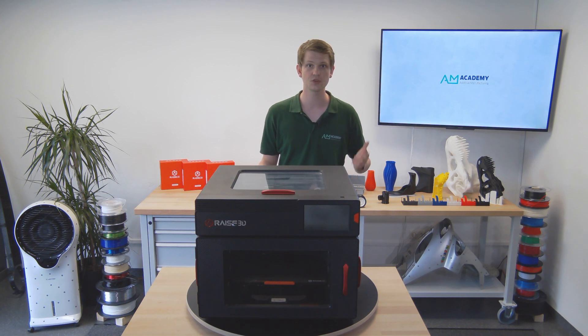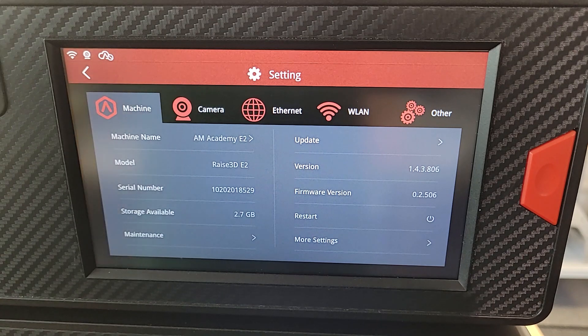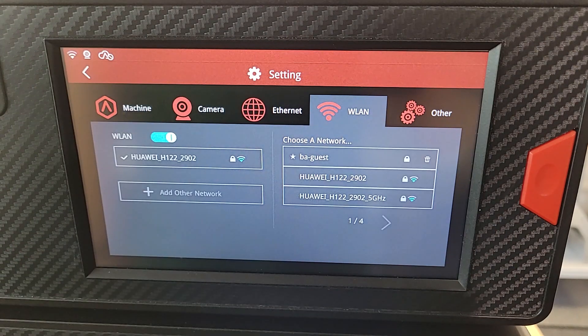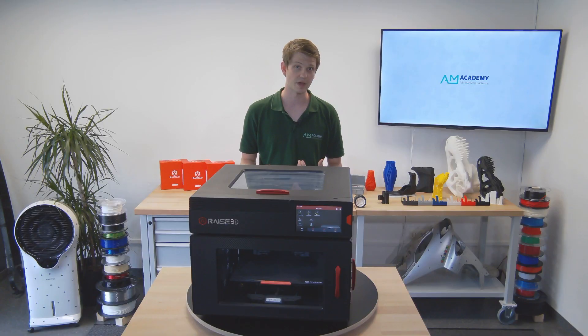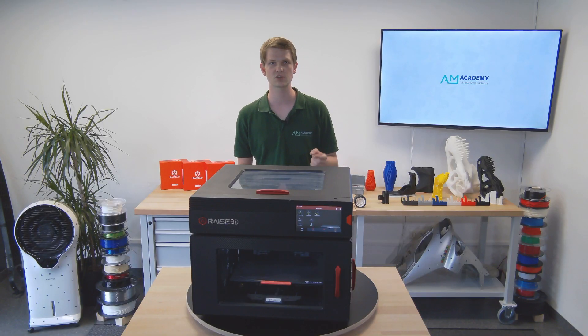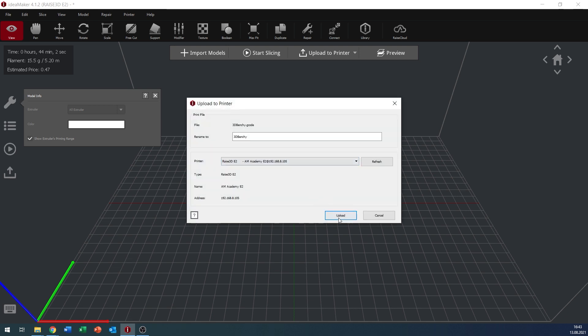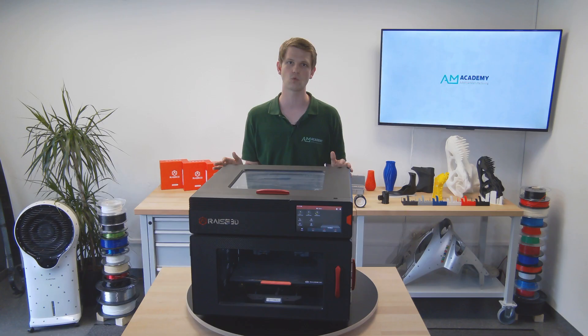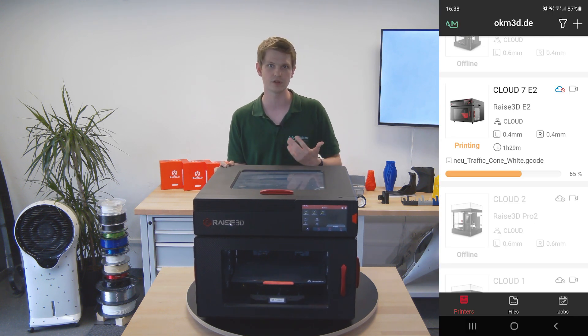As for connectivity, you can connect the printer to your network using a Cat5e cable on the back, connect it to your wireless network using the settings, or use a USB stick to transfer your parts to the machine. My favorite way is the wireless connection, allowing me to upload G-code directly to the machine from the slicer as long as I am on the same wireless network, and then using the RaiseCloud web interface or the app on my phone to monitor my prints in real time.